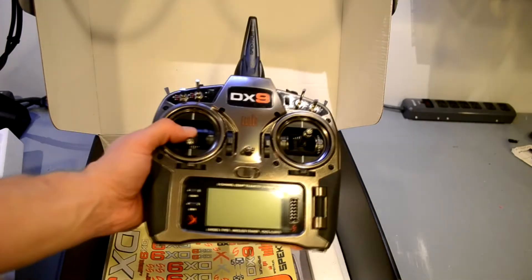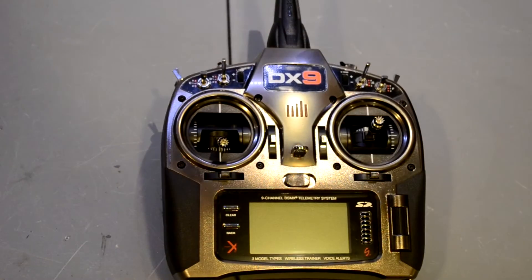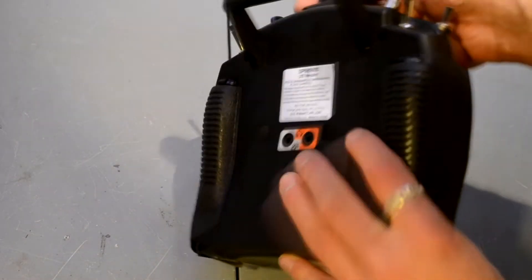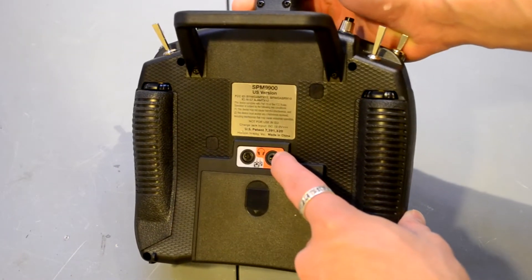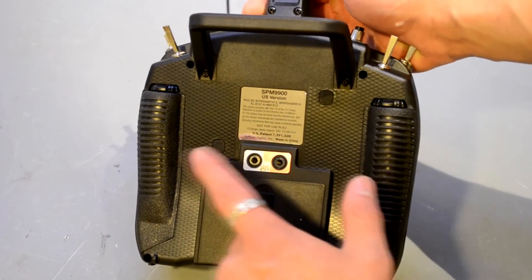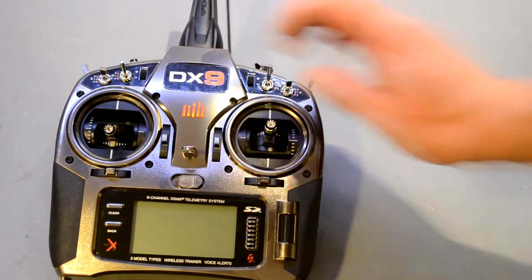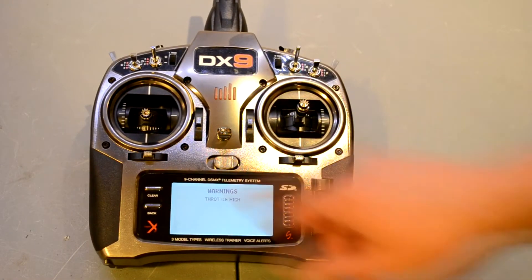Here's the transmitter — it's a very clean look and feel in the hand. I definitely like these rubber grips that came standard on the DX8. You've got a headphone port, which is for if you want the voice commands to come through headphones instead of the built-in speaker. There's also a wired trainer port if you choose to use that instead of the wireless.